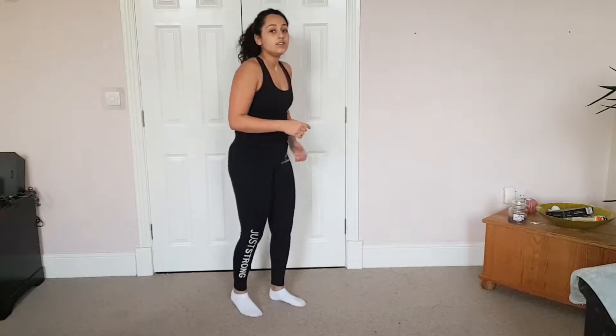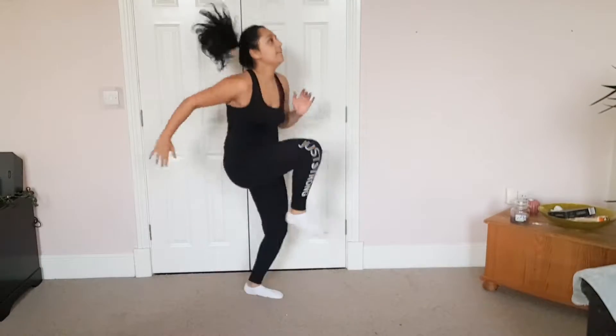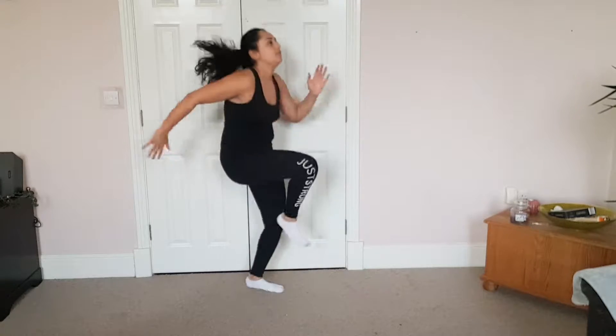We're going to high knees now. Basically, it's in the name — you're lifting those knees to your chest as high as you can. We're going to start by moving our arms, getting that pace up, and then incorporating the legs, really lifting them up, landing softly on the balls of your feet, keeping those arms moving.